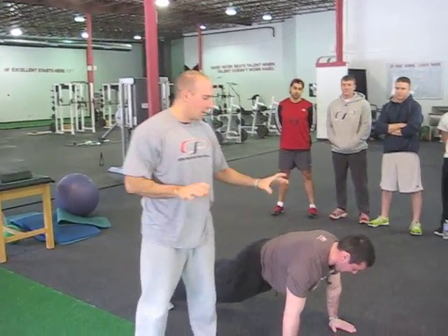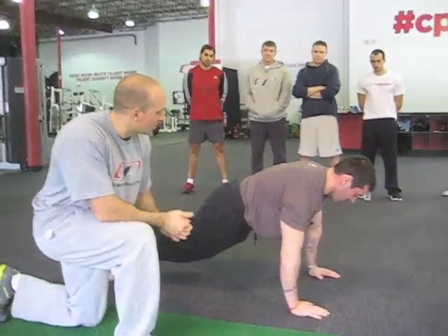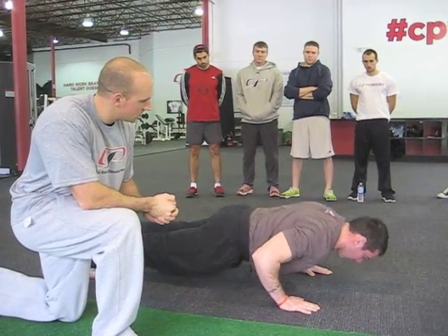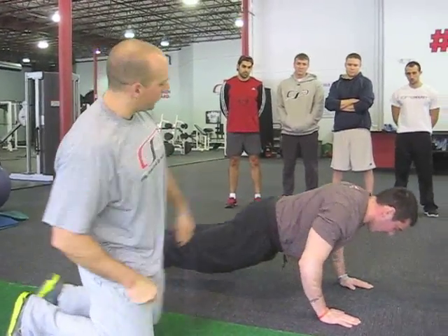If you actually watch Greg doing this push-up the way I've cued him before we hopped on camera, go ahead and go down to your push-up position, Greg. As he comes back through, do a few of them, just go right through. And if you're watching from this angle, it doesn't actually look like a bad push-up, right?